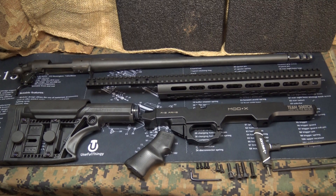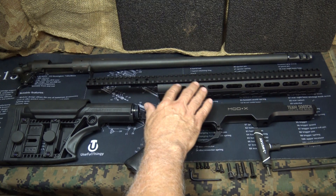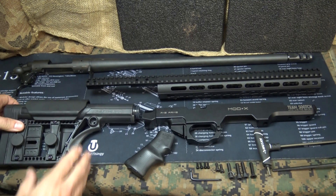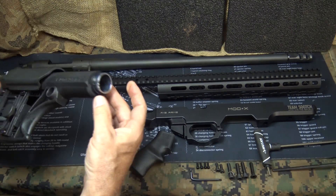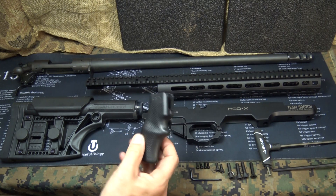This is a modular rifle system — it's an aluminum frame chassis with a 13.5-inch keymod free-float handguard and a monolithic Picatinny rail on the top. It also uses the Luth AR fully adjustable buttstock. It even comes with the buffer tube — rifle length — and also the AB Arms SBRR pistol grip, really ergonomic.